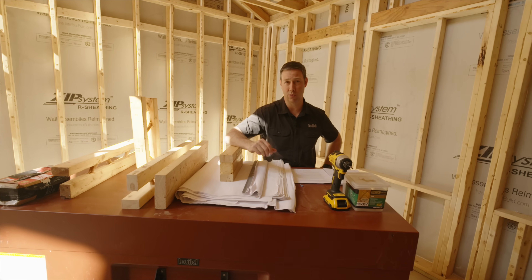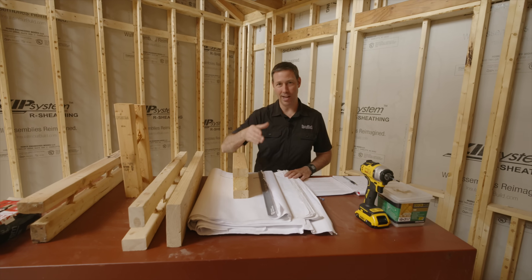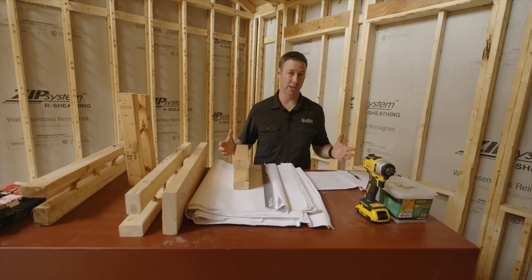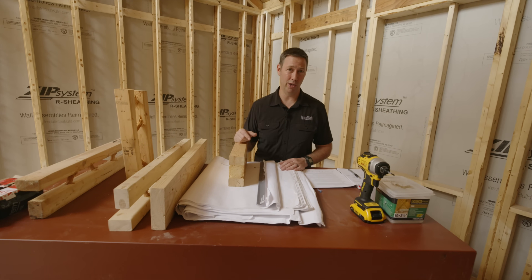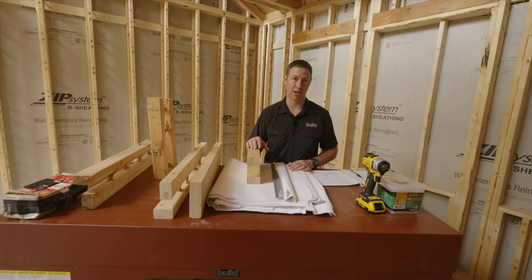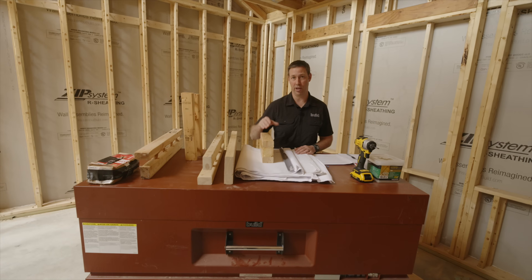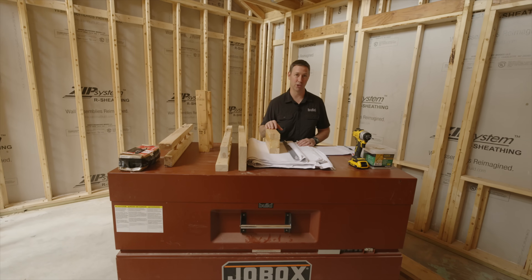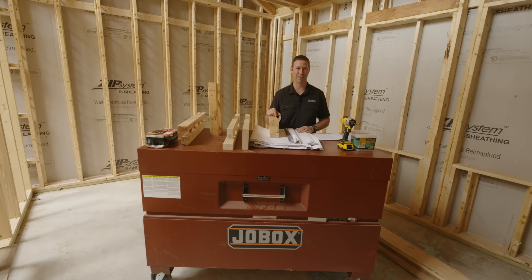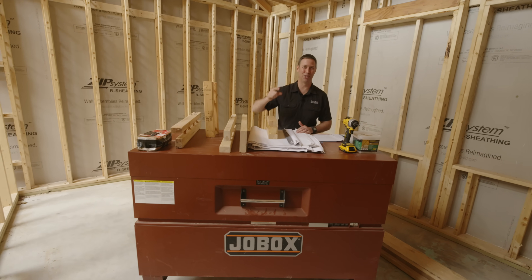There's lots more framing talk on buildshownetwork.com — a website I started about a year ago with several other builders and an architect shooting videos at their job sites. Sign up for our newsletter, sent out every Friday, to see what's new on buildshownetwork.com. Hit that subscribe button — we've got new content every Tuesday and every Friday. Follow me on Twitter or Instagram. We'll see you next time on The Build Show.